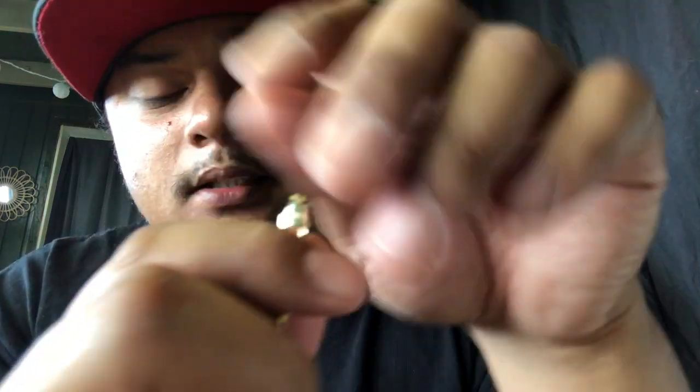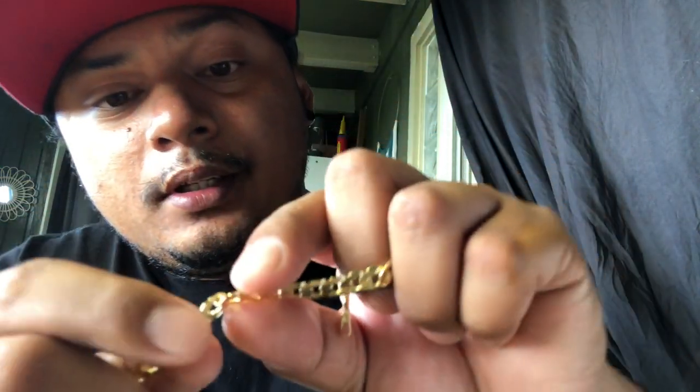Let me check on the lobster lock and give you a close-up. It says over here '14 KT' — 14 karat. The last chain I bought from them just said '14K,' but this one says '14 KT.' On the back it says 'Italy,' and on the other end there's a Jacoji logo in there — a very nice touch, I really like that.